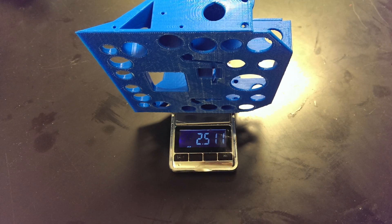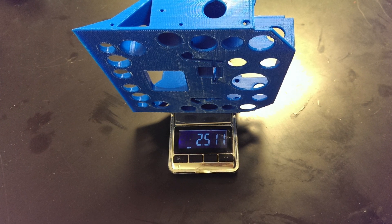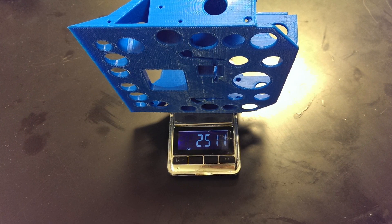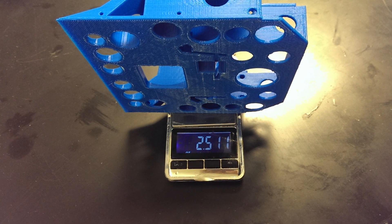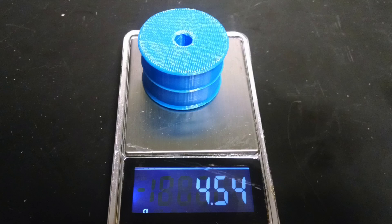I went ahead and printed the chassis, and I'm pretty happy with it. It's 0.15 of a pound, so even though it's not the strongest material, I have plenty of weight left over for armor and a weapon. I also went over it with a heat gun to help strengthen it a bit.